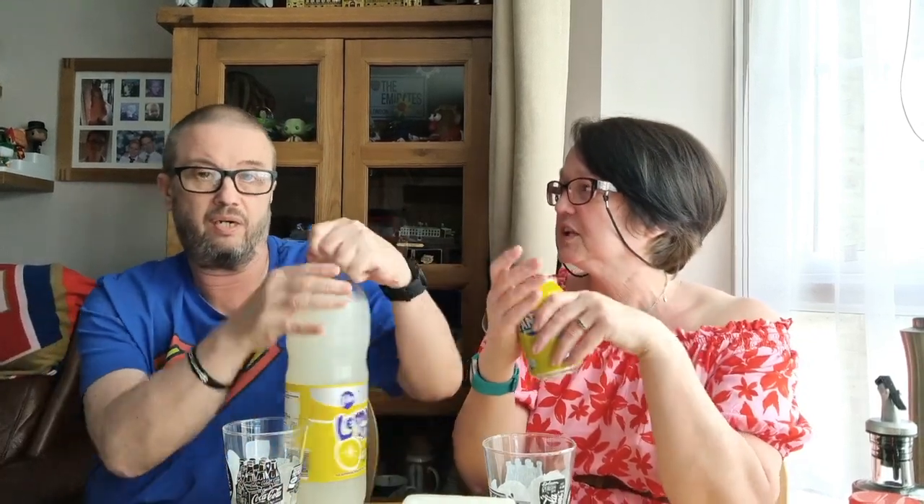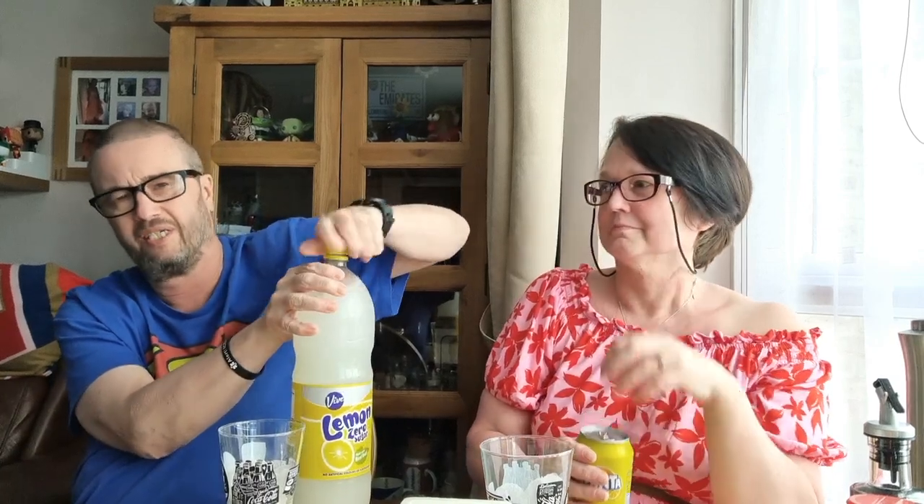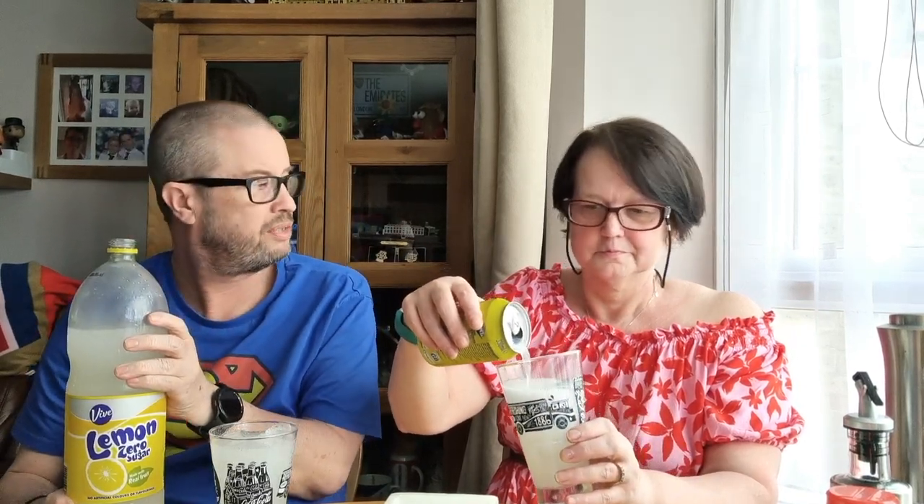We're going to open them both and try to compare, so one into one, one into the other. Oh, I'll do the hard one. It smells really lemony actually. See, look at it all fizz up! Tip it — professional. We're tasting both, you bully! Yeah, but I was getting it out of the can. Well, you're just — it wouldn't taste the same. Philistine. They look very similar.